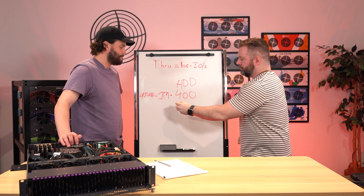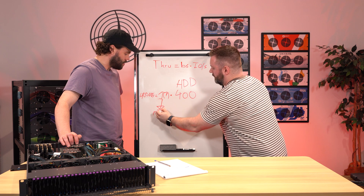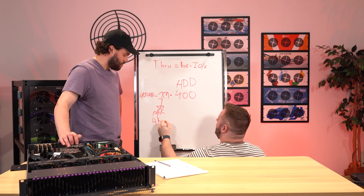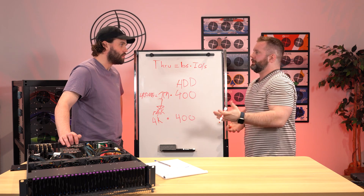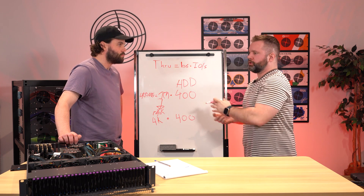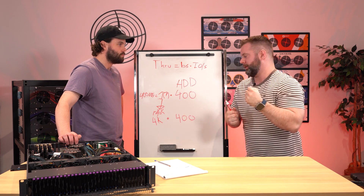But when you start to decrease that block size — say 128K or all the way down to 4K — we're still doing 400 IOPS because that number didn't change. Now what would use a 4K block size? Virtual machines, potentially some databases — where you're not just transferring big files back and forth, but an application that needs a little chunk of data very quickly.